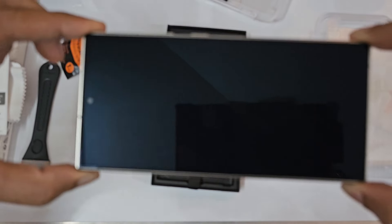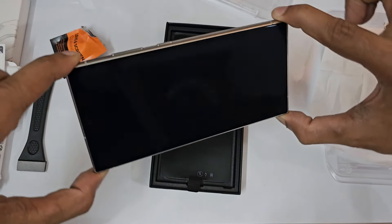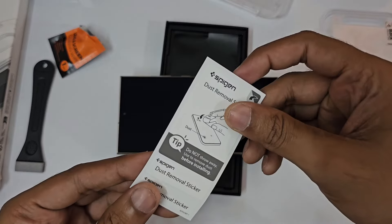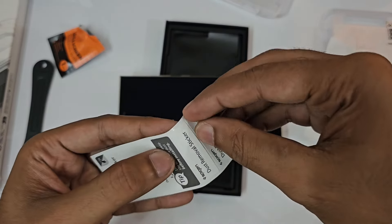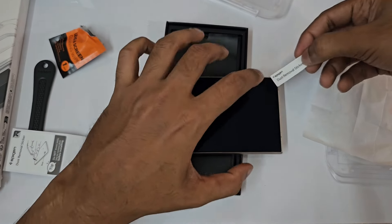Okay, so we have two of them here. Getting the cleaning wipes — so two of them are here, let's wipe. Okay.